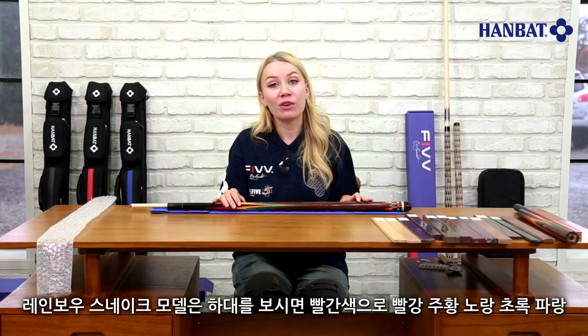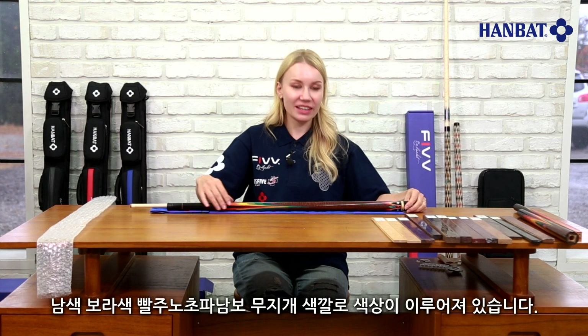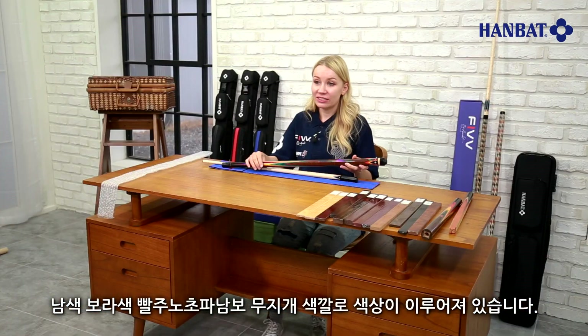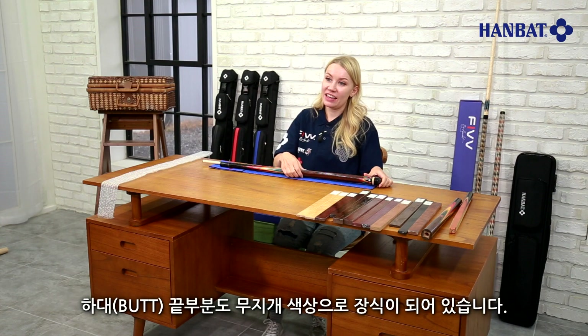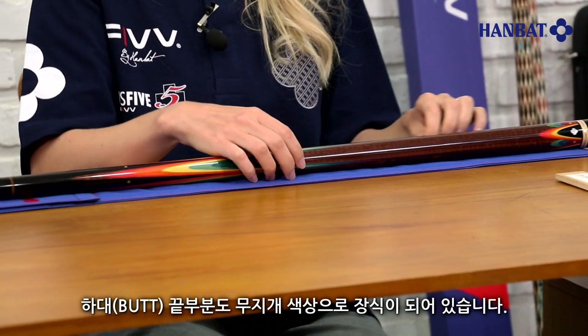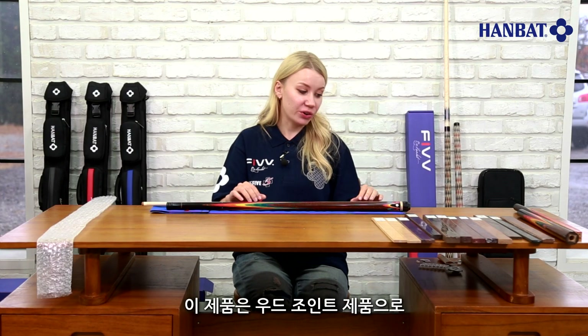The forearm of this model is rainbow colored, as you can see — red, orange, yellow, green, blue, indigo, and violet. And the after-wrap of the butt is also decorated with rainbow colors. The product has a wooden joint.